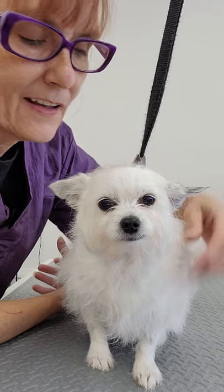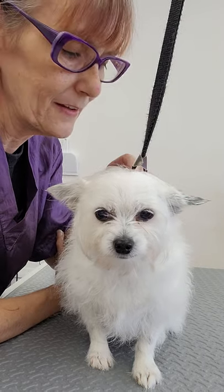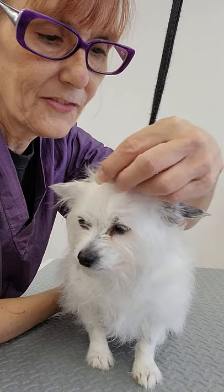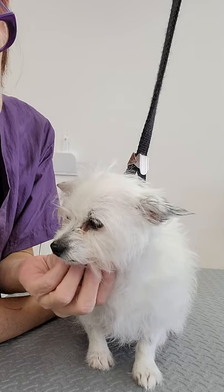She's a long-haired chihuahua. It looks like she's got a little bit of terrier mixed in because she's got some coarser coat in there. But mom wants all of the sticky, scraggly, sticky-outies gone and her cleaned up pretty good.